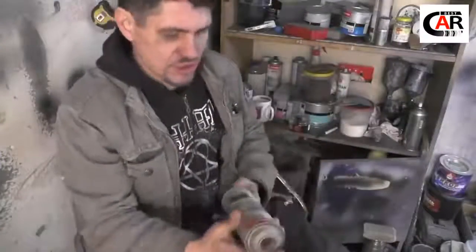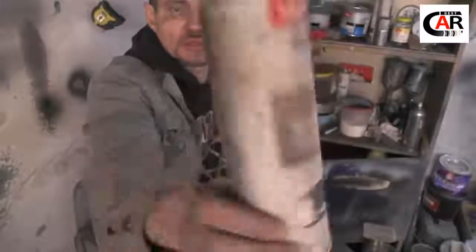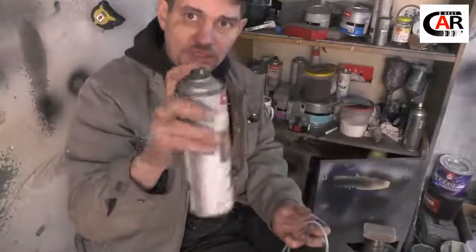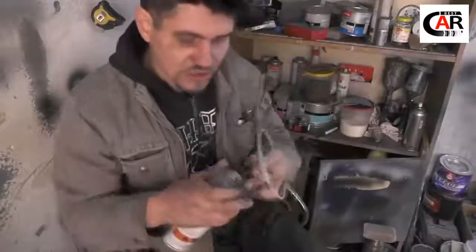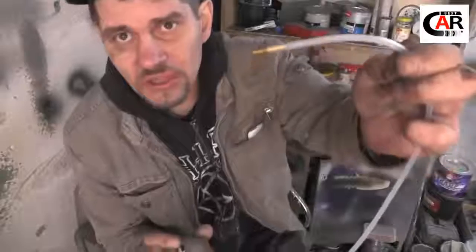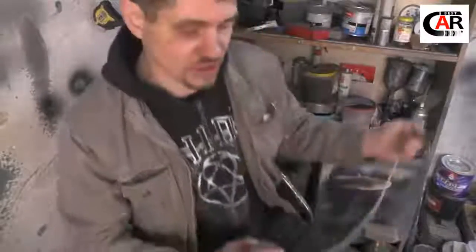I dried everything out properly. Take this cavity wax — it doesn't have the bad smell which some locally sold products do. You just need to shake it. In spots where you can reach, just use the spray normally. And where you cannot, like body seals, connect this pipe. You can stick it inside a seal, a door — it ends with a nozzle like this. See how it works — it sprays all around.